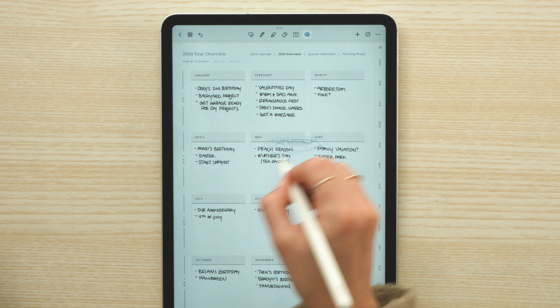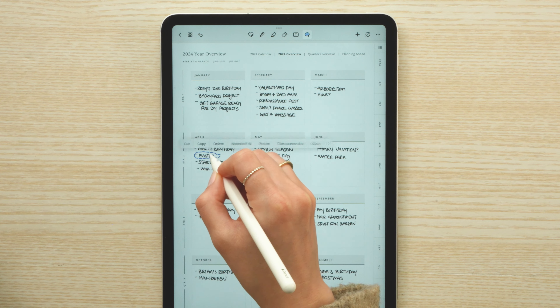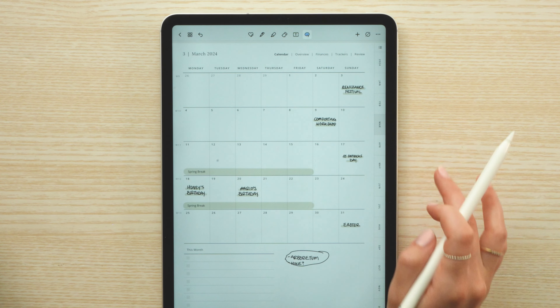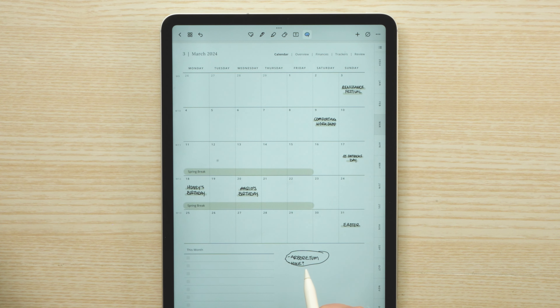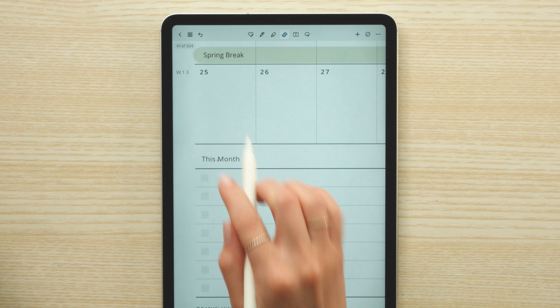I also realized that Easter was in March this year, so I'm doing a little bit of rearranging on my yearly overview page. And I realized I'm going to need to check with everyone else's schedule for the hike trip, so I'm going to go ahead and add that to my task list.